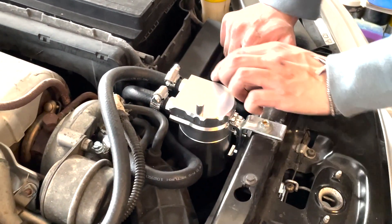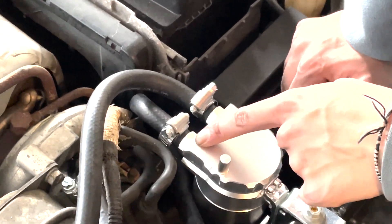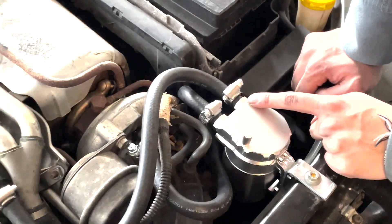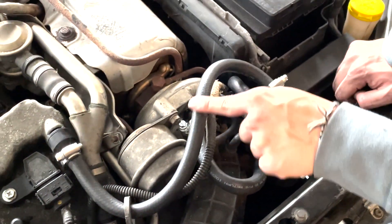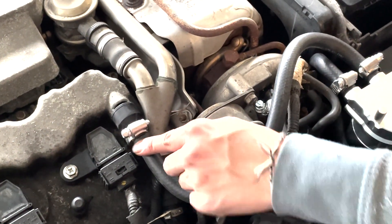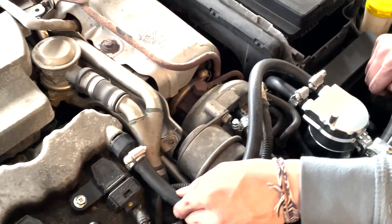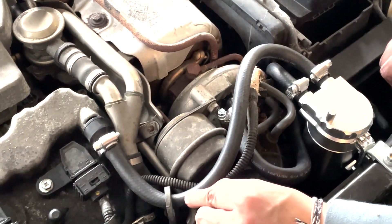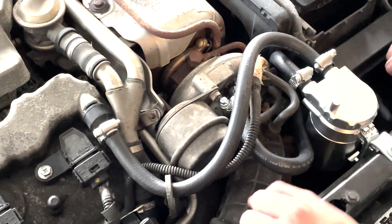The way we routed the hoses: this side is the in and this side is the out. In is coming from the PCV valve, and out is going into the turbo. I looped it around through this engine bay loop and up to the PCV valve, that way it doesn't put too much stress on it leaning either way. It's really straight and sturdy using that. I know it's kind of not how you're supposed to do it, but it is what it is.